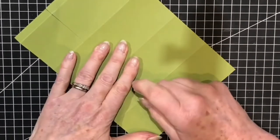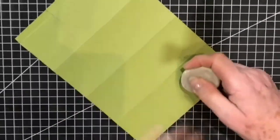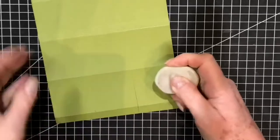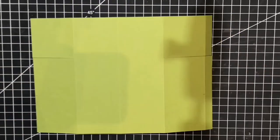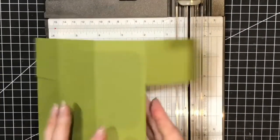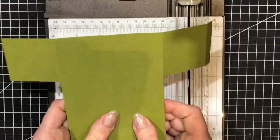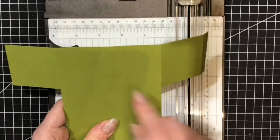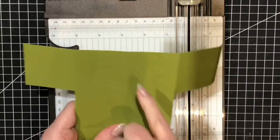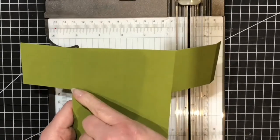I do like to rub out my pencil lines now so they can't be seen. Bringing back my paper trimmer, I'm going to fold in both of these sides and we're going to cut from the centre to the outside edge, and from the centre to the other outside edge.